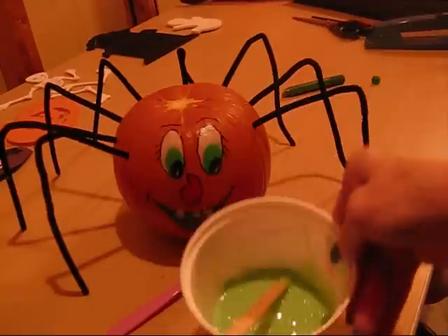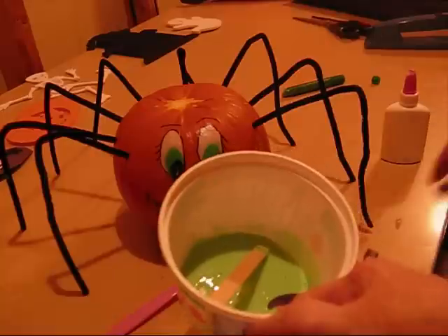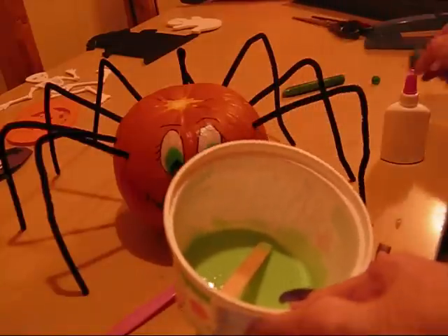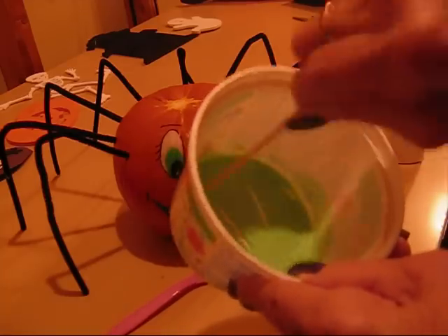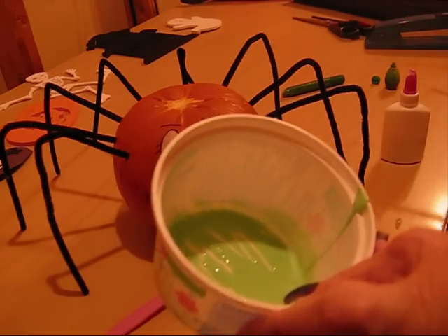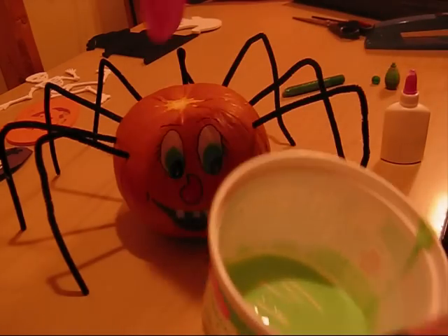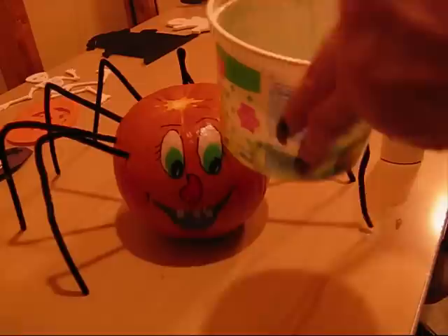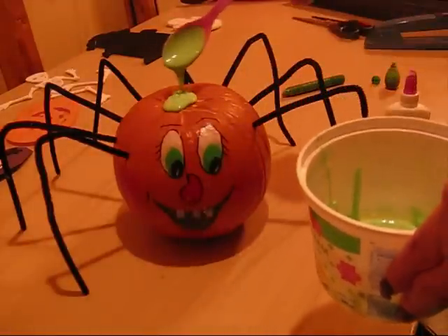So the first thing I did was I put some white glue in this little container. Then I added some green — a couple drops of green food coloring — and then you stir it. So you have glue with green food coloring in it. And you take it and I'm going to drop it right here on my jack-o-lantern. Spread it around and let it go.